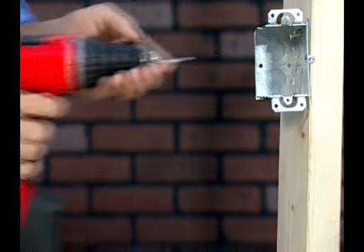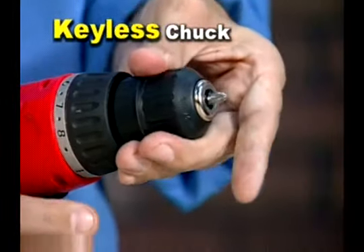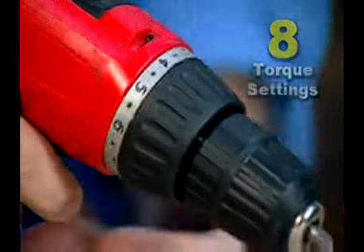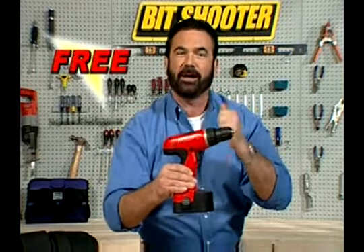But call right now and we'll send you this powerful cordless drill with keyless chuck and eight variable torque settings — a $40 value — yours free. Just pay shipping and handling.